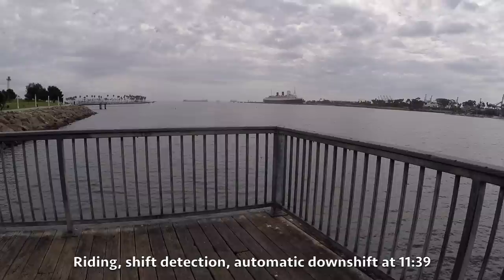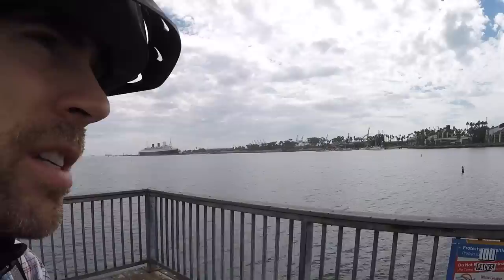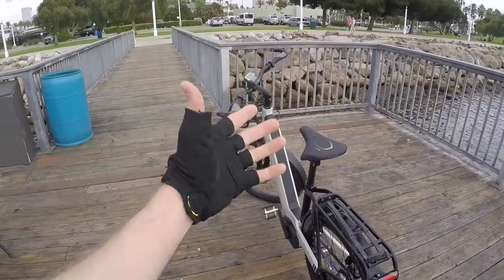Rohloff introduced their e14 speed hub, an electronically shifted 14-gear product, in late 2017 for the 2018 model year. Here in the United States, I'm with Chris Nolte from Propel Bikes, looking at some recent Mueller products. This is one of the first manufacturers to bring the speed hub with electronic shifting, and they are exclusively Bosch for their drive system, which integrates shift detection built in. That's the only motor system the speed hub e14 works with currently.